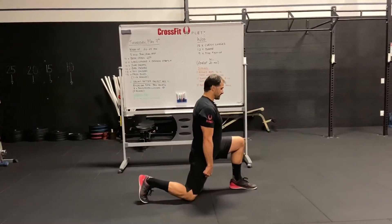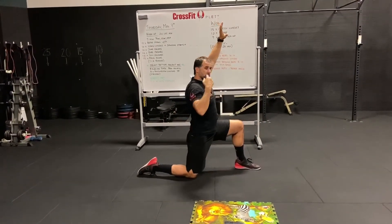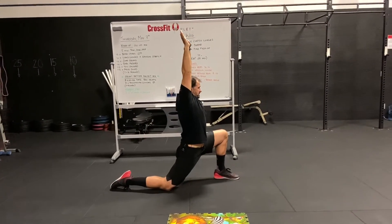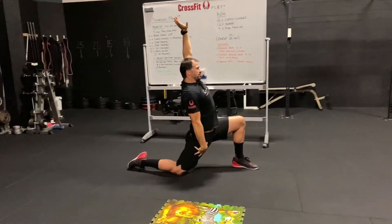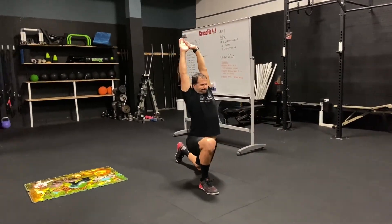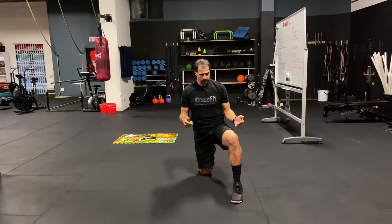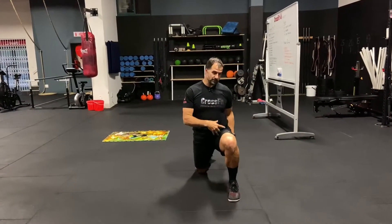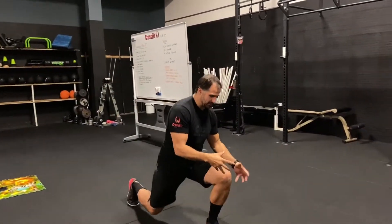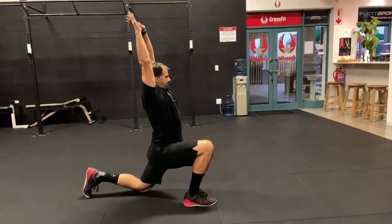For the long lunge and Samson stretch, step forward into a lunge with the back knee resting on the floor. Bring your arms up and press into overhead position, trying to open up the hips as much as possible — you'll feel the stretch through the abdominals, front of the hips, and quadriceps. Press and lean back, then step up. Do 5 on each side, 10 total. Key point: engage the hip properly when stepping up — fire from the hip, not the knee.